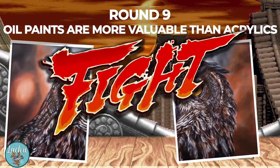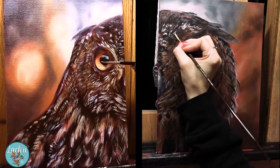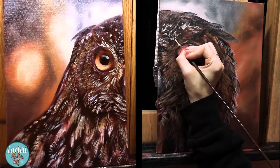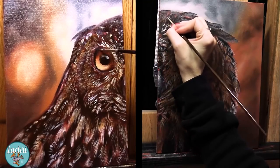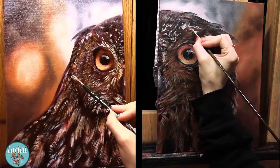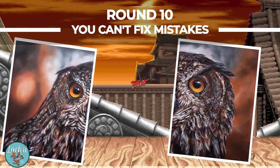Round nine: oil paintings are more valuable than acrylics. My oil paintings and acrylic paintings sell for the exact same price. If you see a difference in price at a gallery, that comes down to the specific artist and the name they've built for themselves — the demand they've developed — not the medium. There are a few old-timers with the idea of oils being fancier, but it just isn't the case in most scenarios anymore. It depends on the artist.